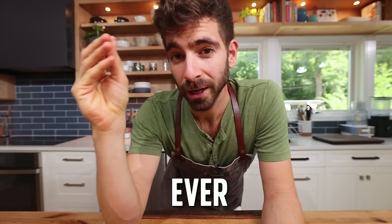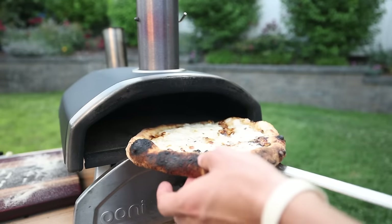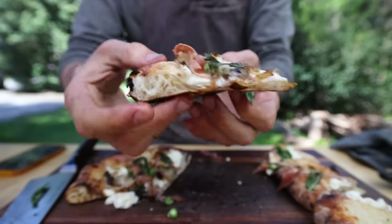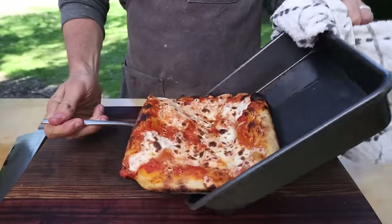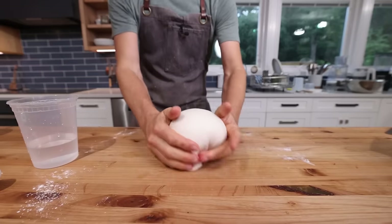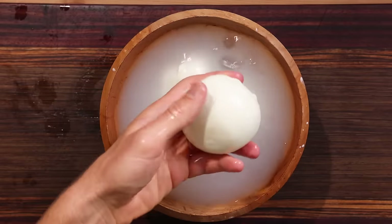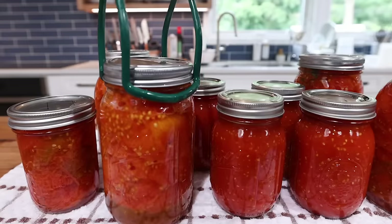This is gonna be one hell of a week because I am on a mission to craft the greatest Neapolitan pizza that has ever existed, at least on YouTube. I have trained with some of the best and I've been honing in on my pizza game for the last few years. What makes the greatest pizza? It comes down to sourcing the best ingredients, bringing your top-notch skills and technique, and most importantly, making every single element completely from scratch.